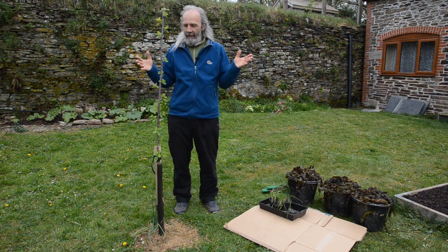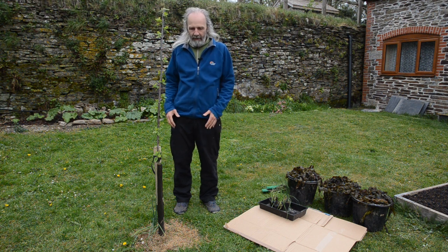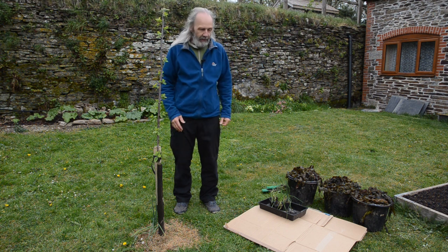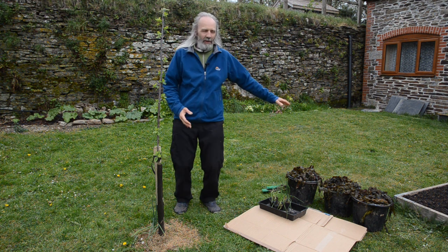Eventually when the tree gets going it'll have no problem with grass, but at this stage we want to give the tree some help by suppressing the grass around it. We're going to do that very simply using some cardboard and whatever you've got hold of.